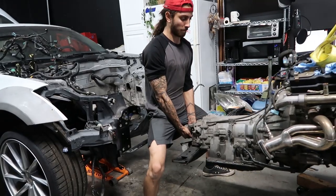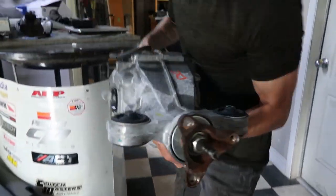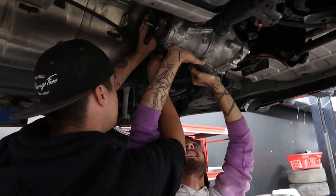Last time on the channel, we finally pulled the VQ motor out of Valley's 350Z. After a long night, we headed over to Turbo Toys for a local OEM axle and a differential for the Q50.